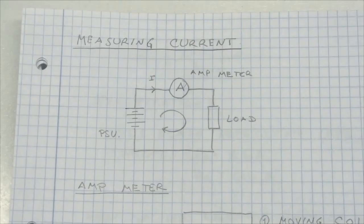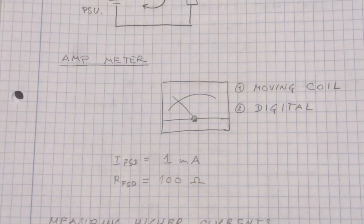Now first let's start by measuring current. Basically what happens when you measure current is that you have some kind of power source — a power supply, battery, or something — and then you have a load, something that consumes this power. Your load could be a resistor, a hi-fi set, or an electric motor. To measure the current we have to cut the trace and insert the amp meter in series with the load, just as shown on the circuit diagram here.